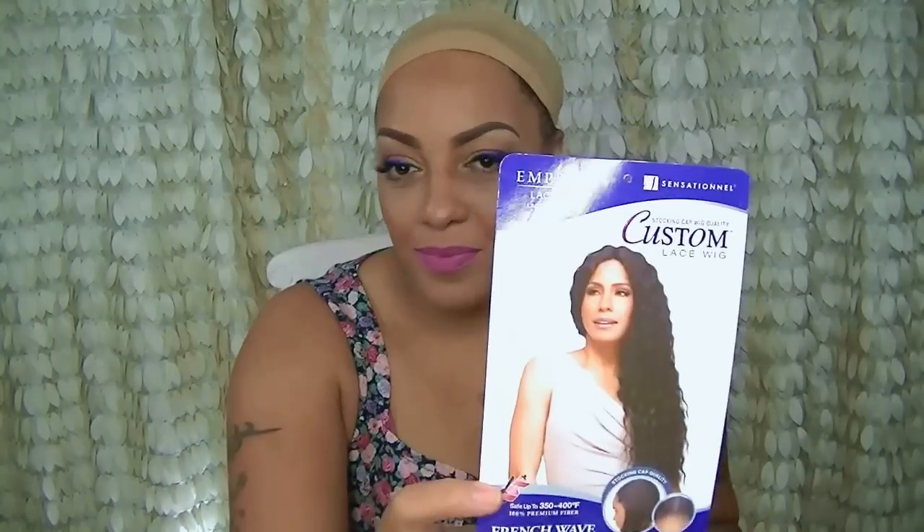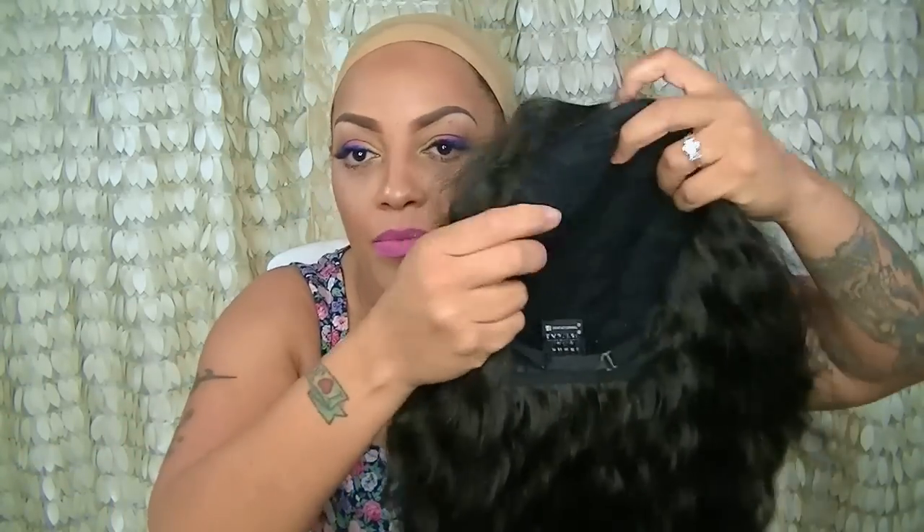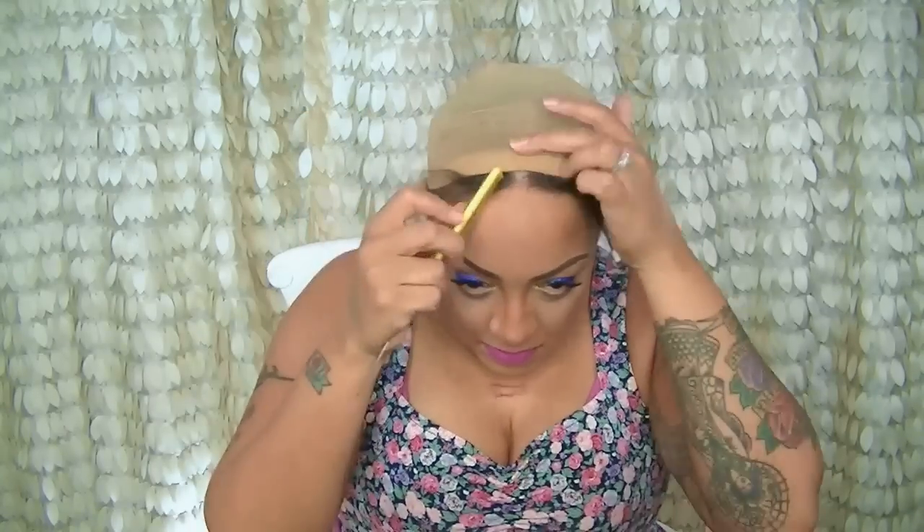Hey loves, it's time for another sensational wig — this is the Empress line, their custom wig cap. First of all, I love the parting — I went ahead and put some concealer in there. There are combs in this unit, and the cap is more or less like a lacy stocking cap. It has a great stretch to it, and the outside parting is bomb.com.